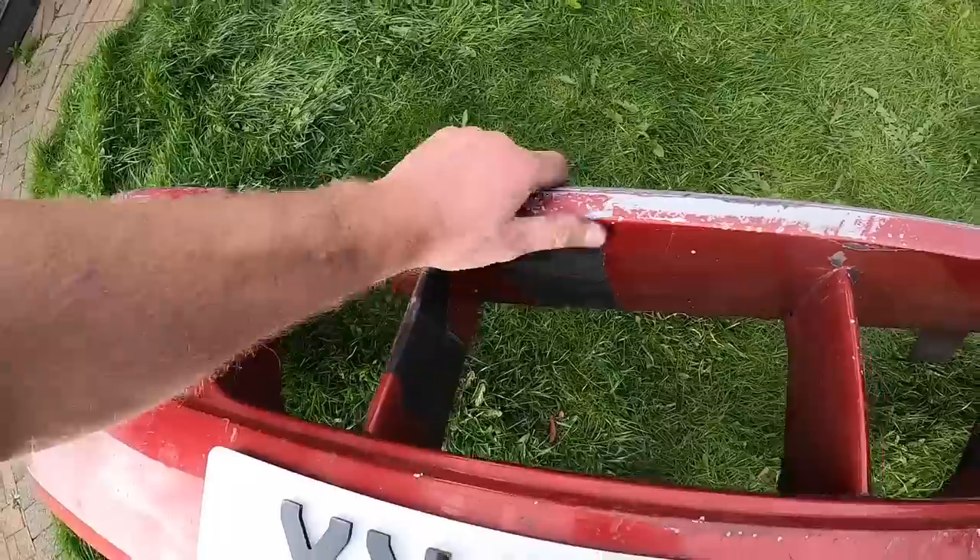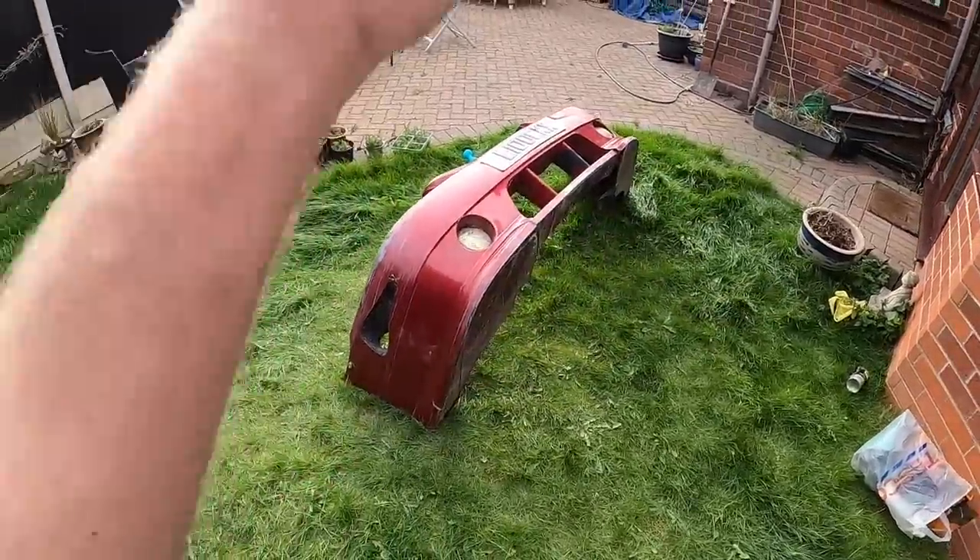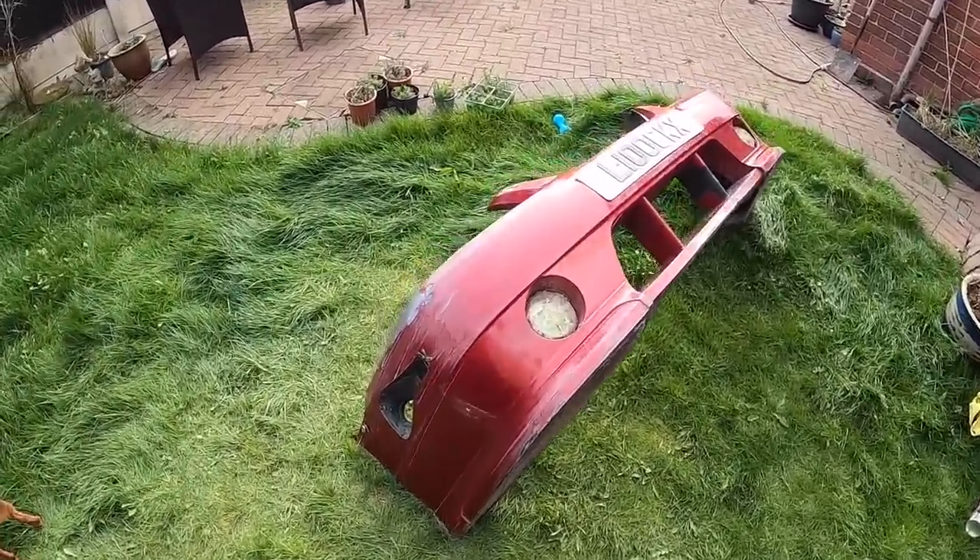I've flattened down most of it, getting the lacquer peel off — it needs a lot more but I'm absolutely knackered. Still a little bit more to flatten down but I'm going to leave these holes, I'm just going to wrap over them.